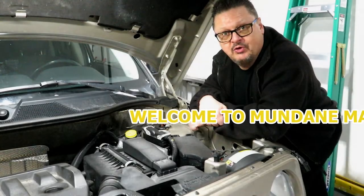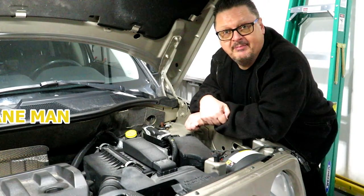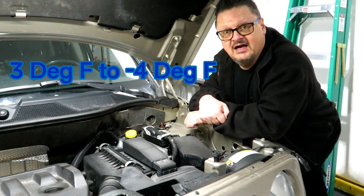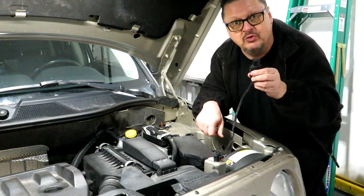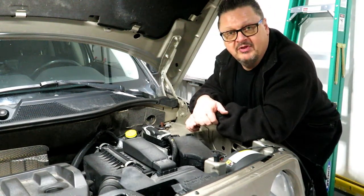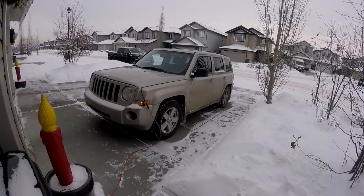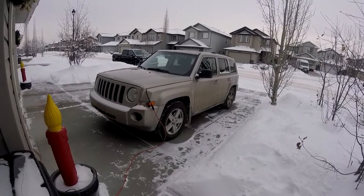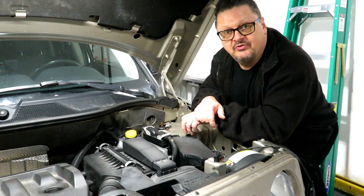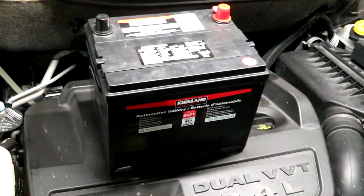Hello folks, Mundane Man here again. We're back on the 2010 Jeep Patriot where I'm having trouble in this cold snap — temperatures around minus 16 to minus 20 Celsius. Even when it's plugged into the block heater, which we have to do up here in the north, the engine doesn't turn over very quickly and it sounds very labored. The battery is about five years old, so we're going to go through the process of changing it.